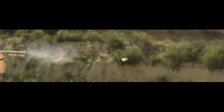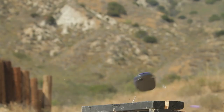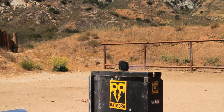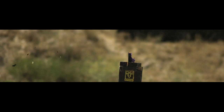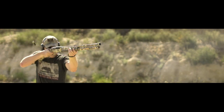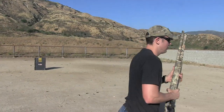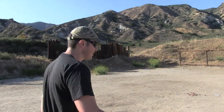Alright, go ahead. In case you can't tell, I'm a big fan of those Hornady slugs.